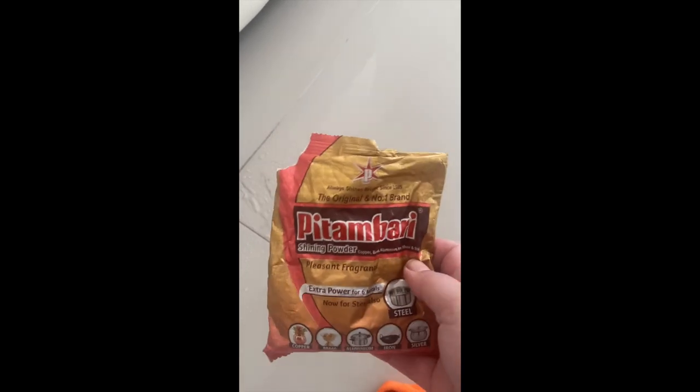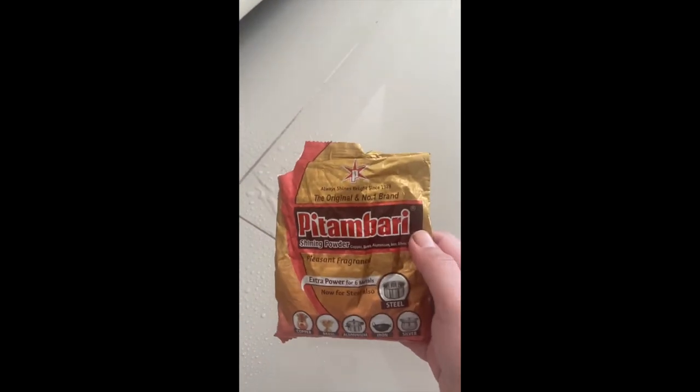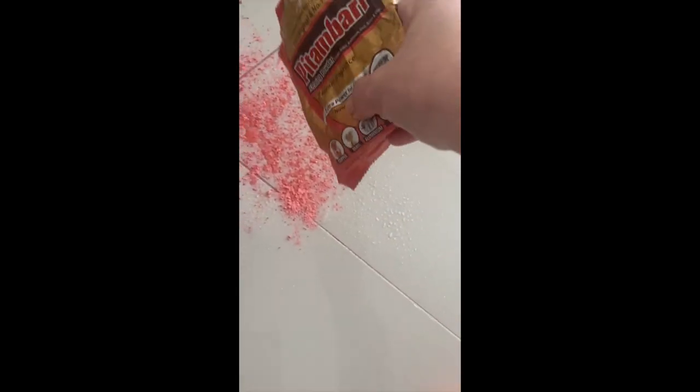Wet the floor and pour some Pitambari — I don't know how to pronounce it — but this pink powder, spread it over the scratched area. I know it sounds weird but you're going to rub it with your fingers like so.